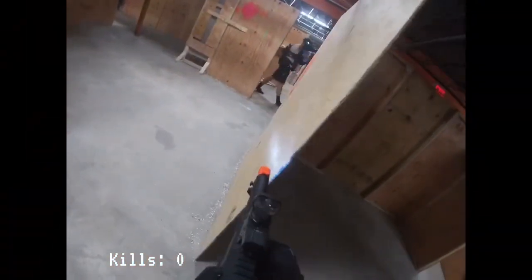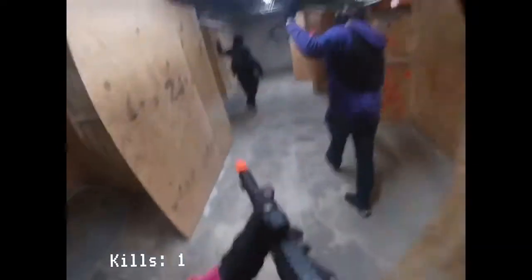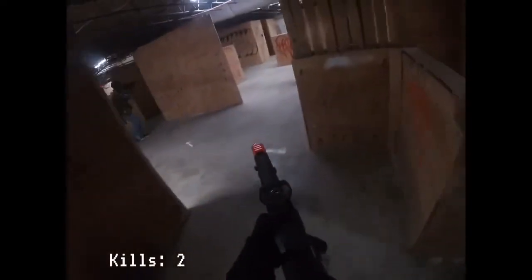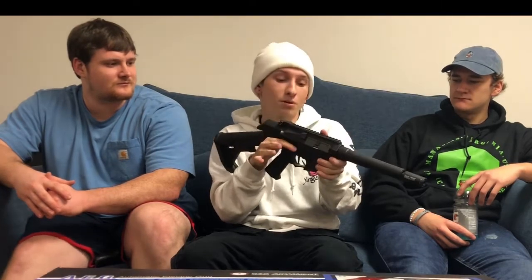I typically play with the stock right about there — it's a little low but not too bad, just enough to put it on your shoulder and still give you a nice sight line down the gun. I ran optics on this when I filmed my gameplay with it. This gun is a lot of fun to use, feeds amazingly with the mag, and has a super good fire rate and trigger response.